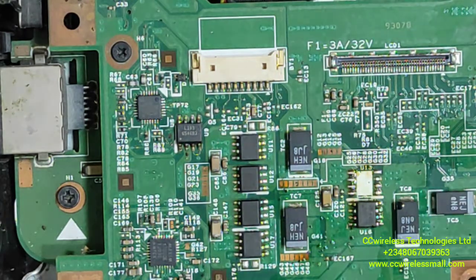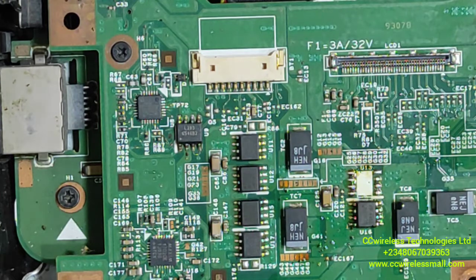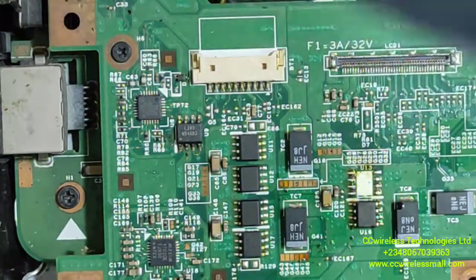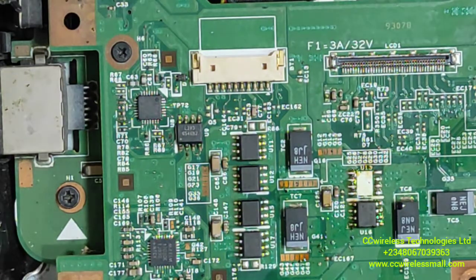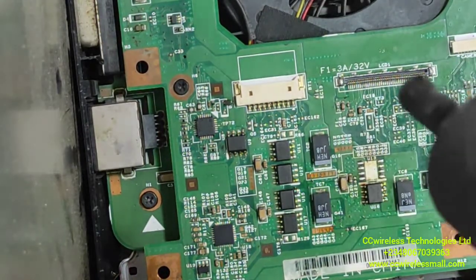We have to find the same number of replacement because the MOSFET IC is 4800B. We are going to find the equivalent and replace it. But we are still going to check the previous one — it fell off. We have found the IC: 4800B.